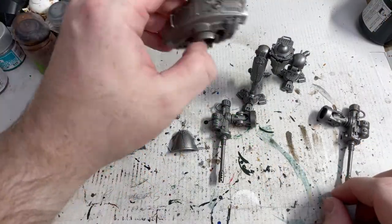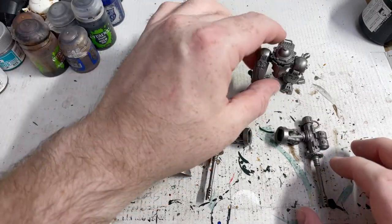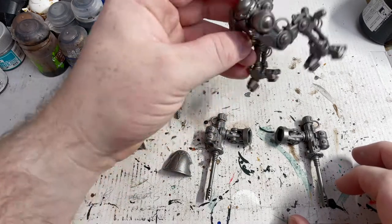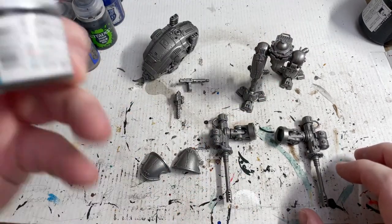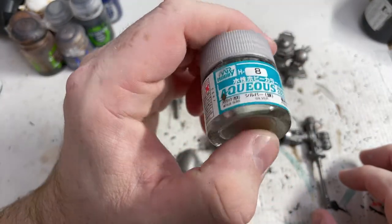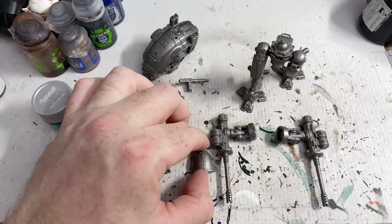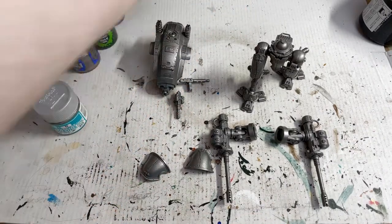So here we have them all sprayed lead belcher and dried off. What I'm going to do now is get some washes of Nuln Oil on the go. And for the secondary pieces I have this Mr. Hobby silver which is a nice colour. So doing all the trims in the silver so the gold one really pops for being the HQ unit.